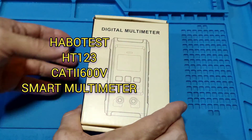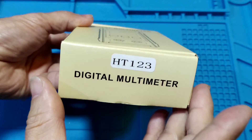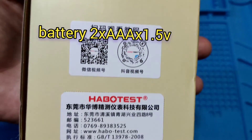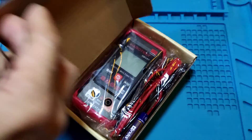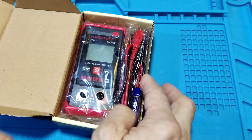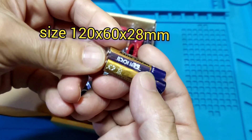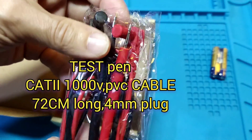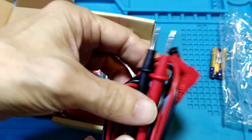Harbotech 8T123. It is a CAT2 600V multimeter. Its battery is 2 pieces of 1.5V AAA battery. Its size is 120 x 60 x 28 mm. Its test lead is CAT2 1000V PVC cable, 72 cm long.